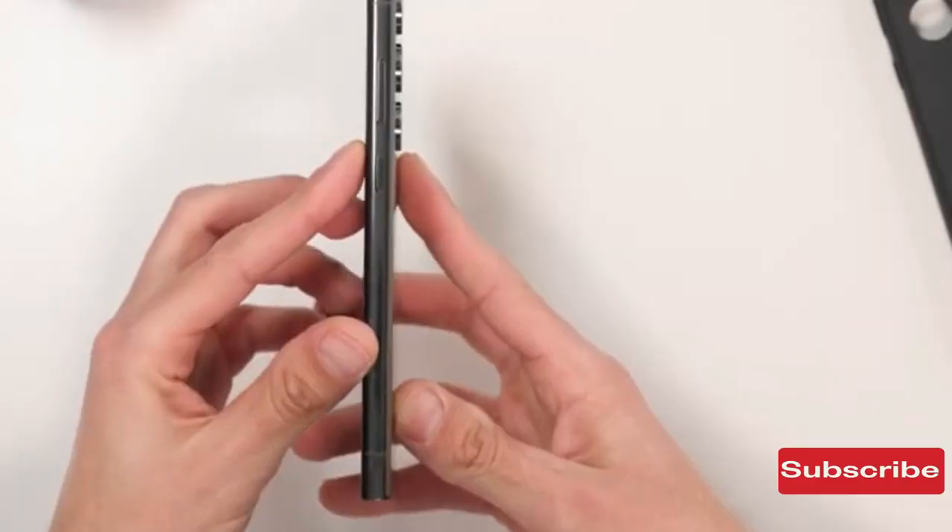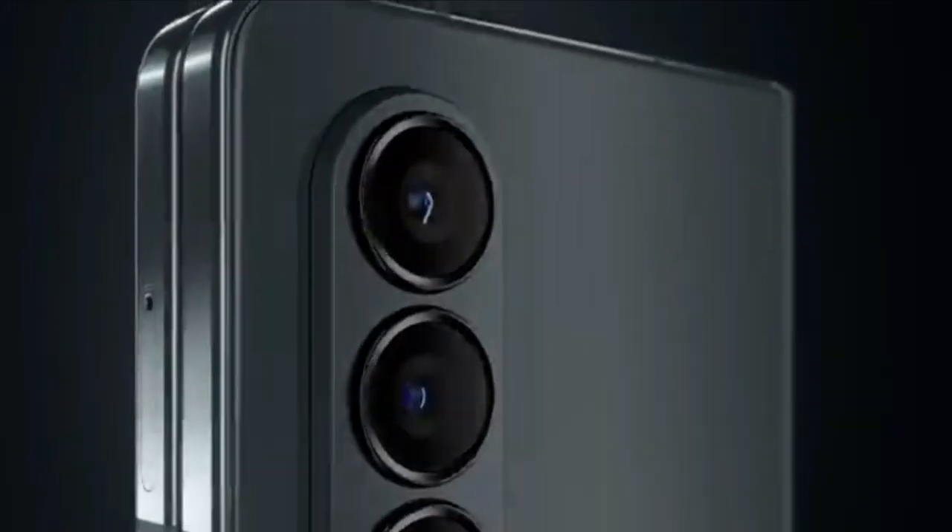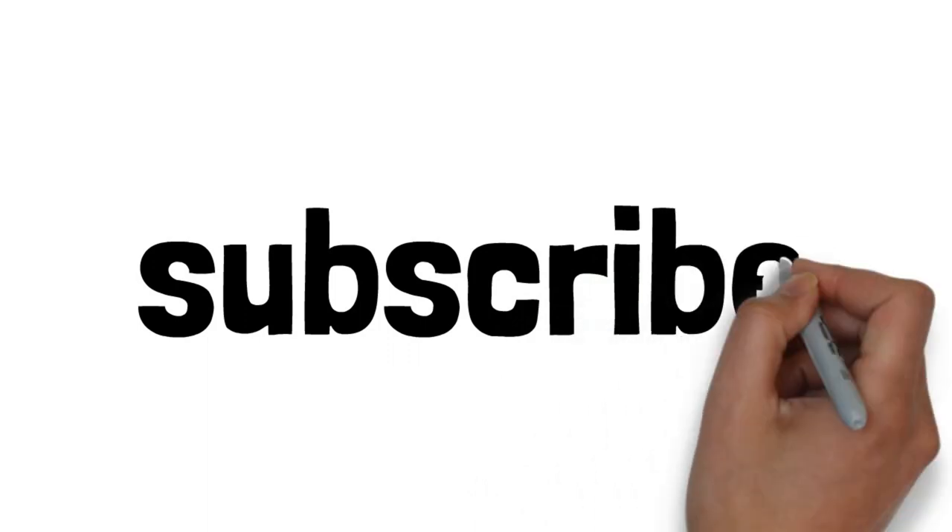Let us know your thoughts in the comment section. If you enjoyed the video, a subscribe to this channel would be great, and I will see you in the next one.